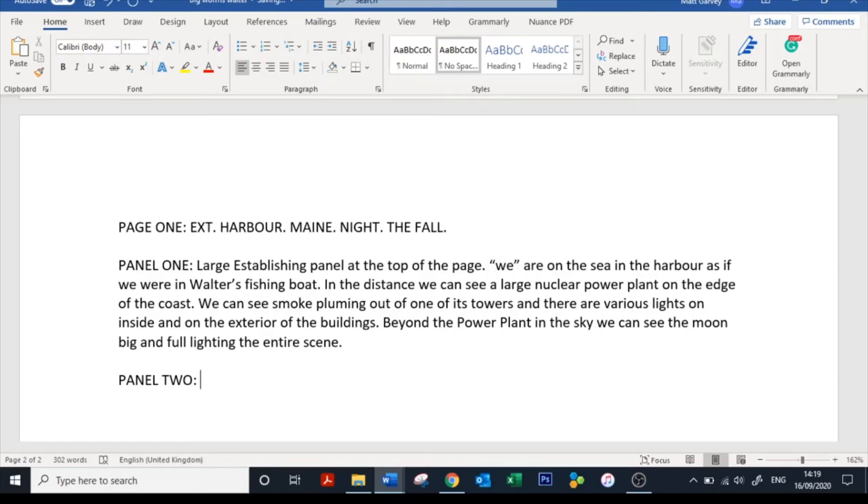How I envision this page: we've got this large establishing panel of the power plant at the top, and then — like in a film — we'd be slowly zooming in to really establish where we are. Some readers might not pick up that it's a power plant, so panel two we're going to pull in to show the power plant fully, and on the exterior wall show a radiation warning sign. We've already set the scene above — the artist knows we're staying at that location, just pulling in closer. That's panel two done.